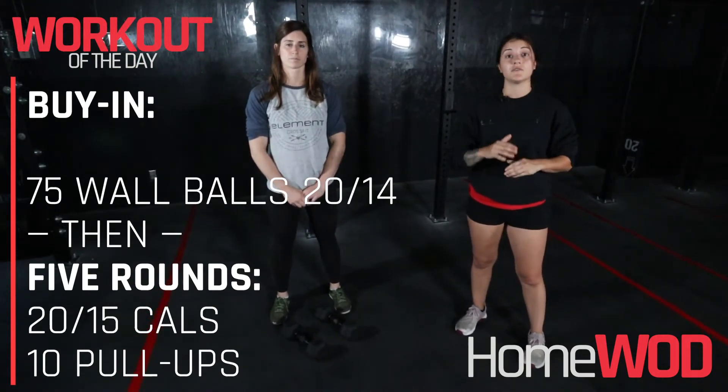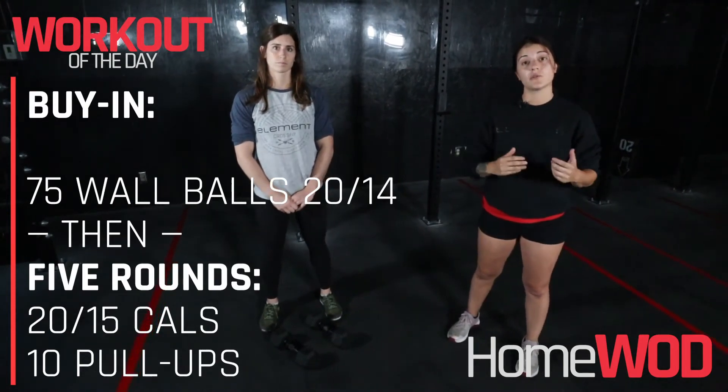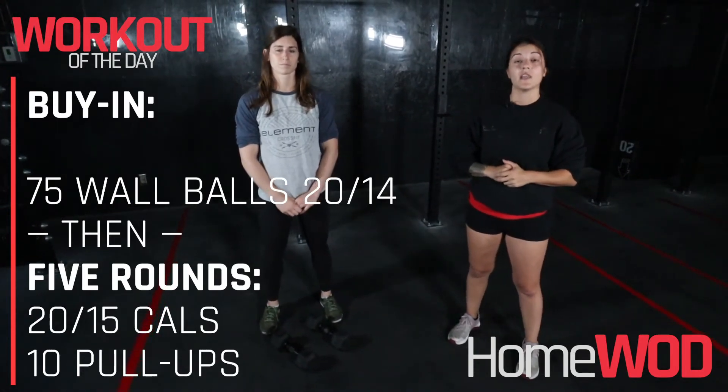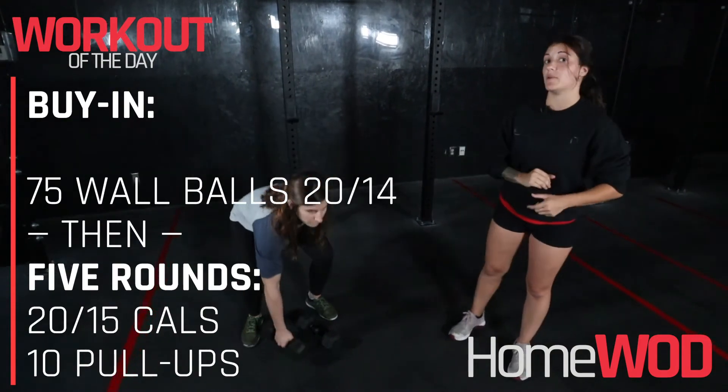Each round is going to consist of 15 to 20 calories on a bike or rower — equivalent to about a minute of cardio. Then you're doing 10 pull-ups, or double that number for a bent over row.